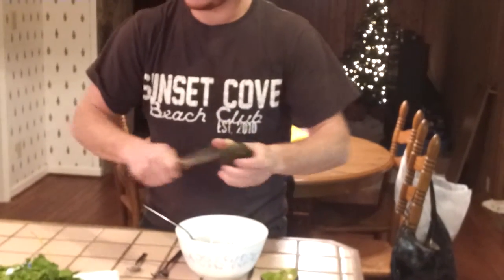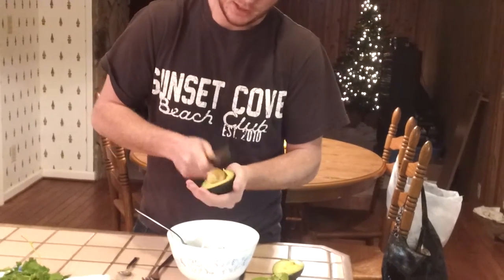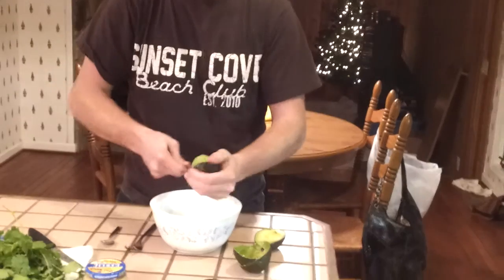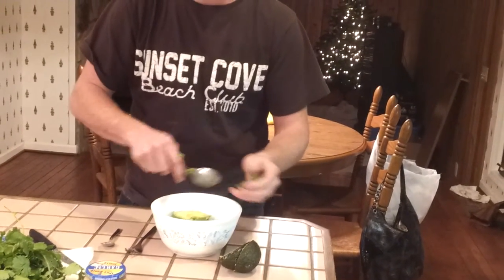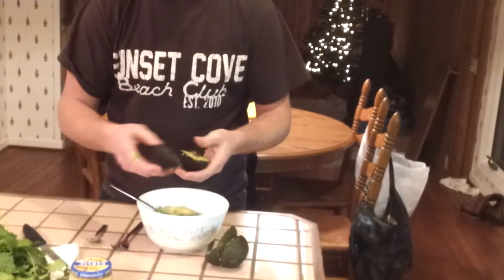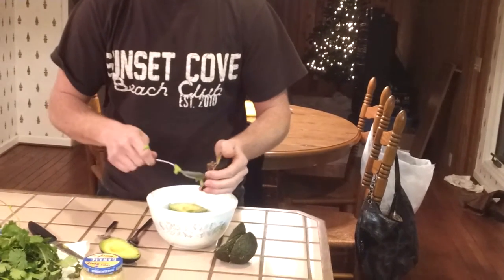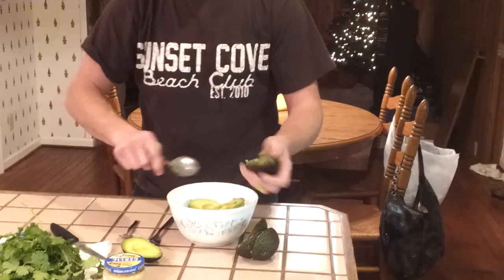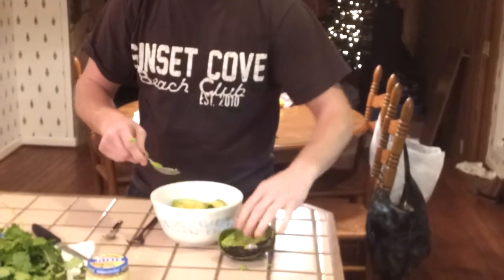If you cut into one and it's too firm, try not to use it — you might just have to make a smaller portion. Unless you really want it chunky, then go ahead and use it. If you can't get it out with a spoon, they're too hard; they should come out very easy. Do that to all three, making sure you don't get any of the peel inside. That's it for the avocados — place those to the side.